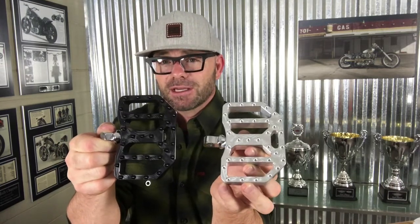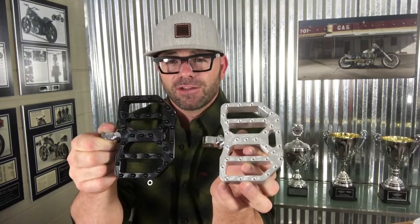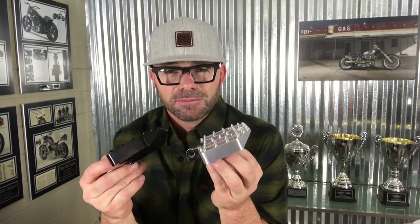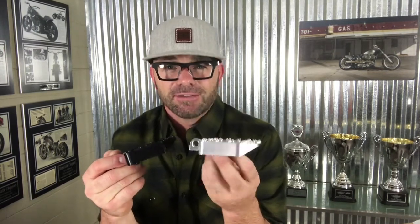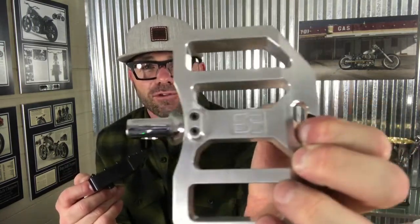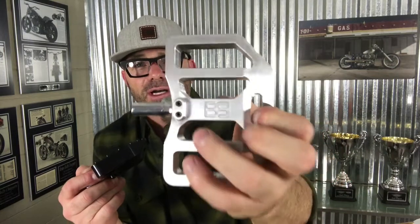They're also great as a passenger peg on Street Glides and Road Glides, and pair up really great with our moto floorboards. Now these pegs are machined from aircraft grade billet aluminum. They come with an adjustable steel clevis, and on the underside we have two set screws to provide additional security against the pegs from twisting.